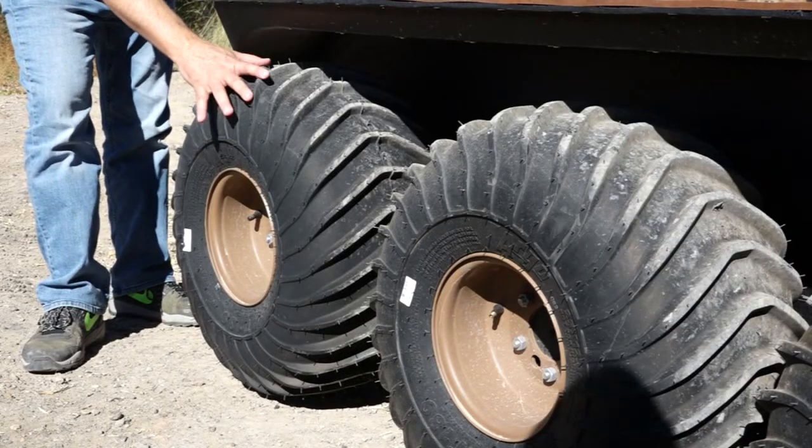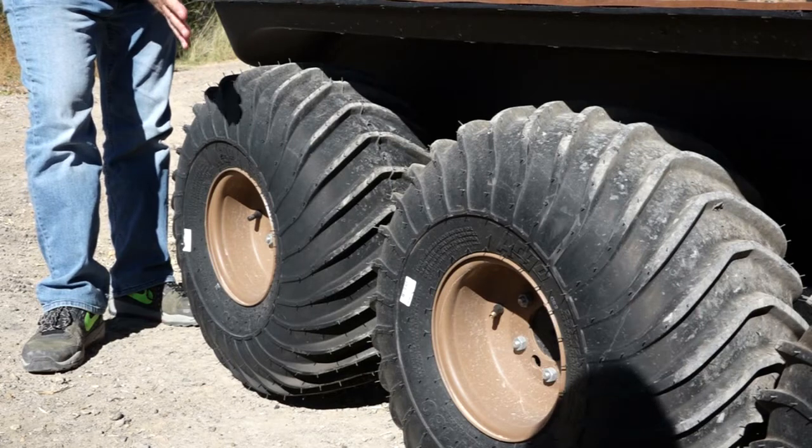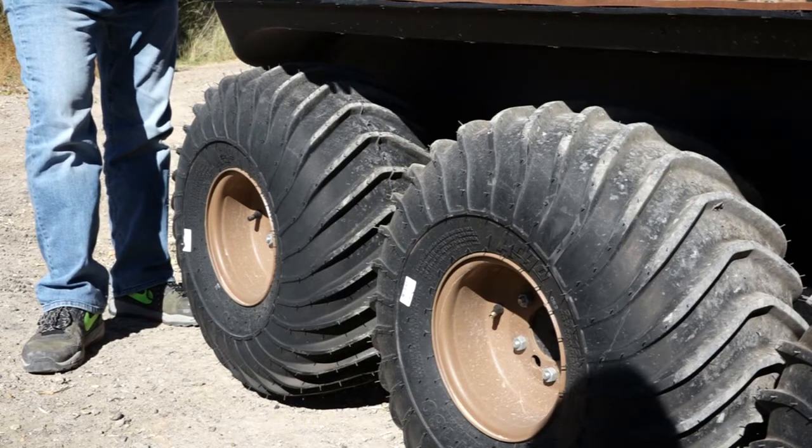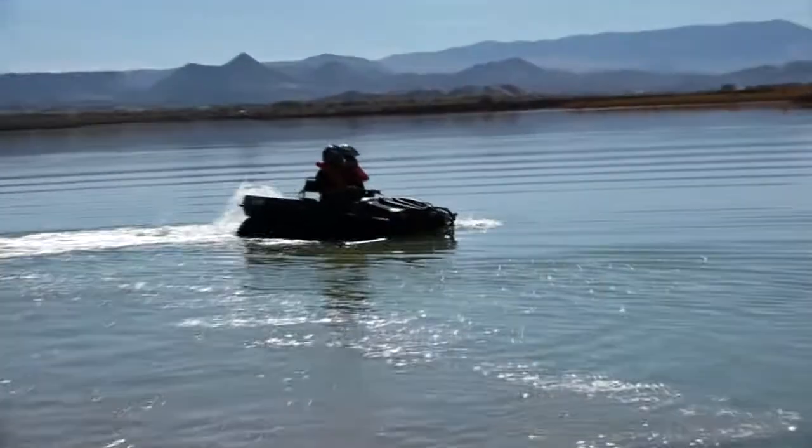And here's how it works. You simply turn the tires around so the offset sets them out away from the body. You can then add an 18 inch by 10 foot track conversion with no additional mechanical parts. What you end up with is a track that's twice as wide and more than twice as long as a UTV conversion, which creates excellent flotation on top of the snow.